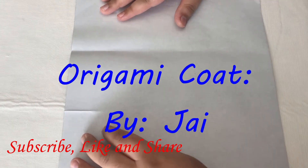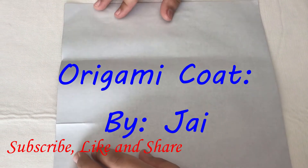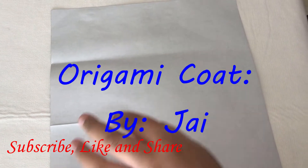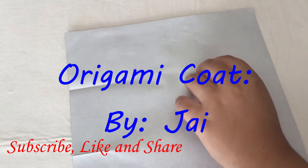Hey guys, what's up! Welcome back to another video on my YouTube channel. In this video I'll be making an origami coat. This is a continuation of my other video where I made the origami pants. If you haven't seen that, I will leave the link in the description box below.